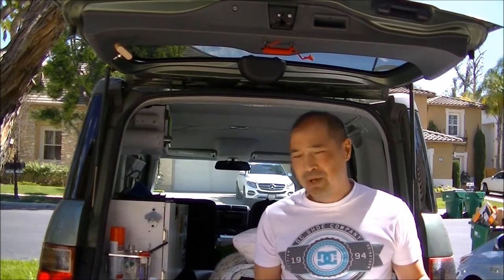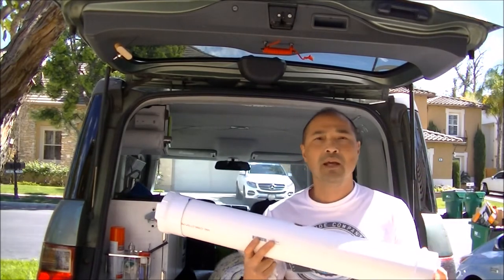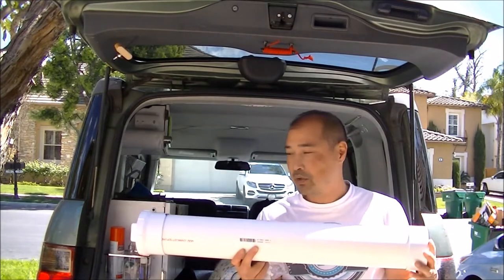Hey guys, so today I want to make some improvements on the gray water tank that I did in a previous video. If you remember, this is what the gray water tank looked like. One thing I did want to do is paint it black.